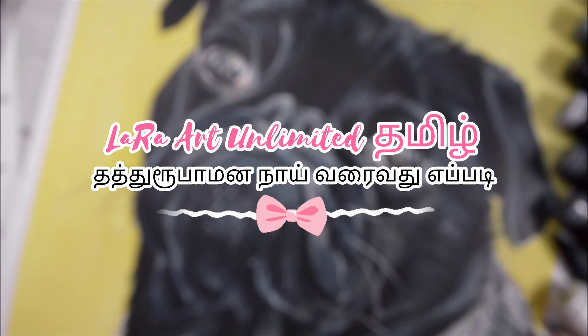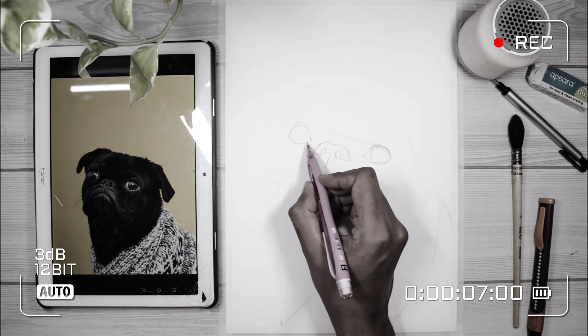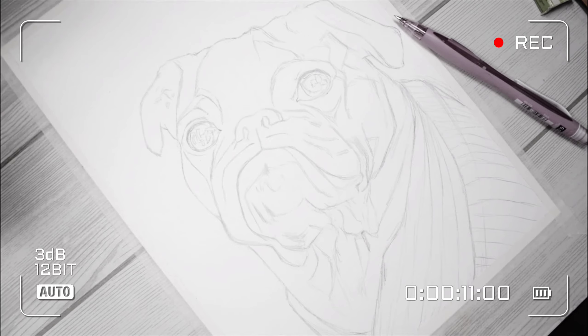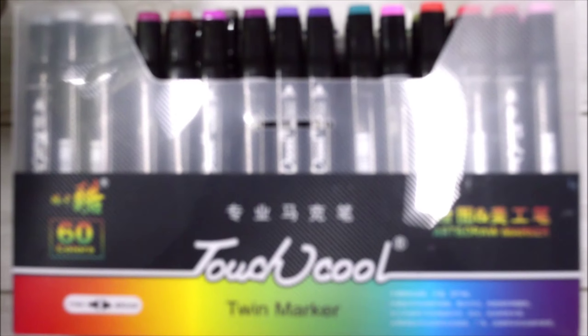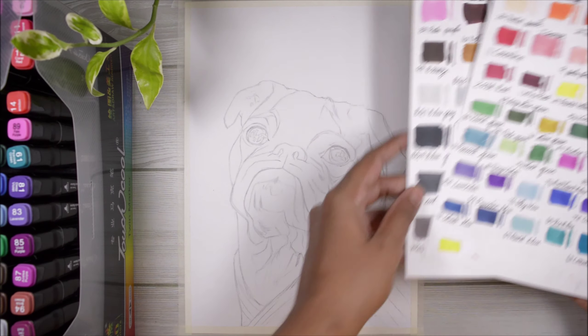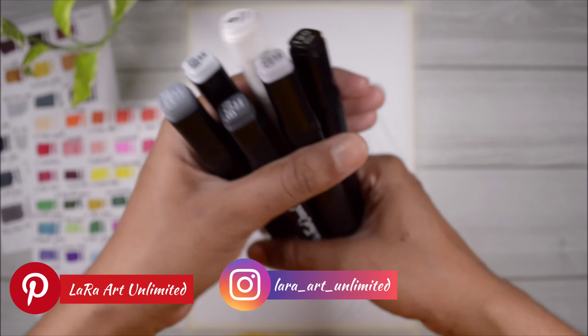Hey guys, welcome back to another new video. I'm going to tell you where this dog is coming from. This video is an extension of a previous video, so if you want to see how this dog is outlined, you can check that. I'm going to use my touch-cool markers and my color swatch card to show you how this is coming together.